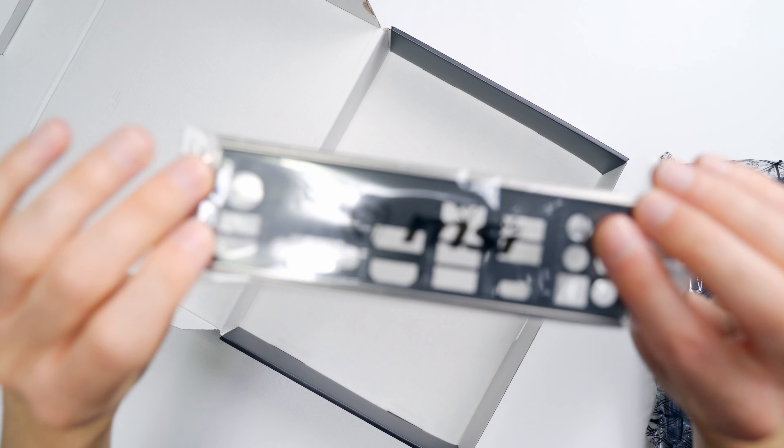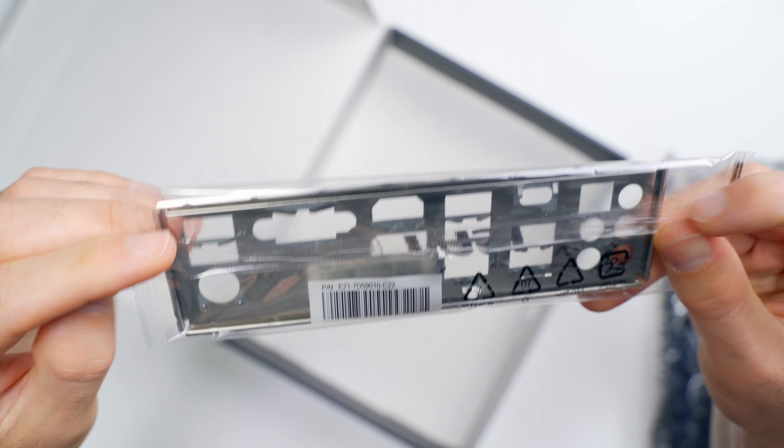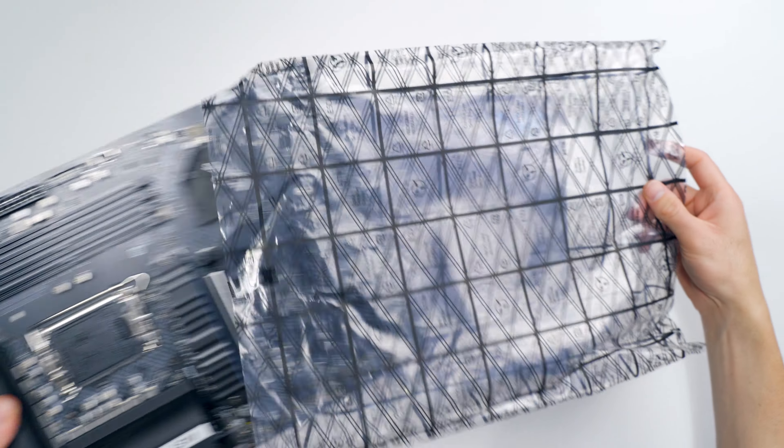And finally, here's the rear I/O shield. Now let's take a look at this board.